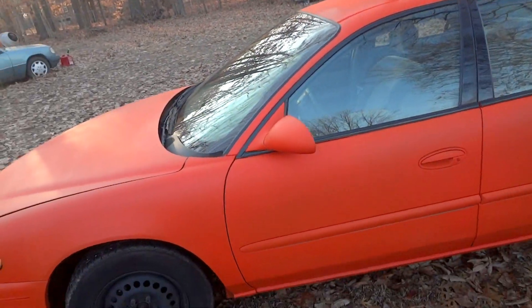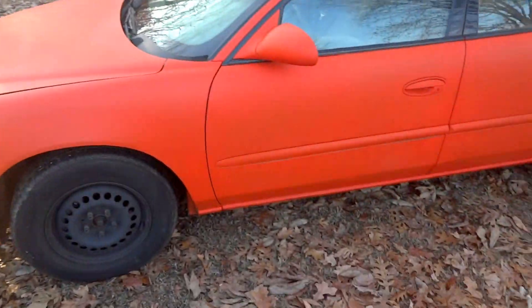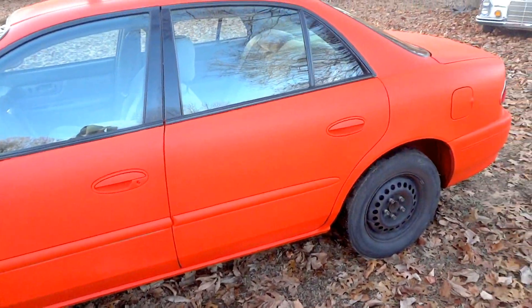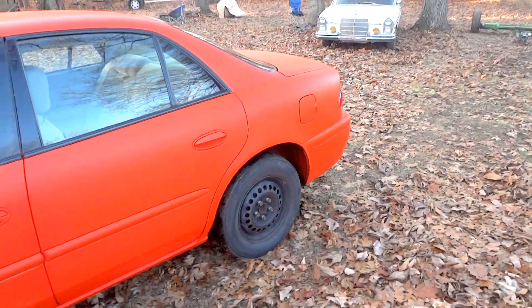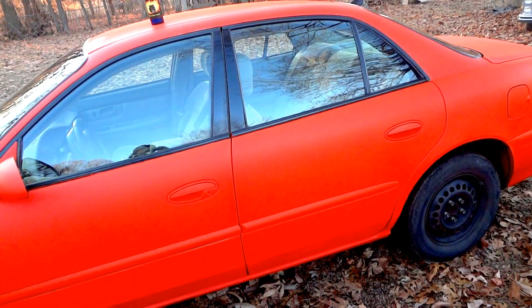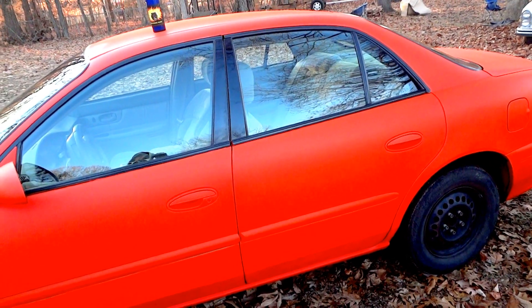So if you've got a head gasket leak, use the Bears True Blue - it's not gonna fail you. Go sell some dip, dip the car, and have a good time. Thanks for watching, and don't forget to visit bearheadgasketsealer.com.